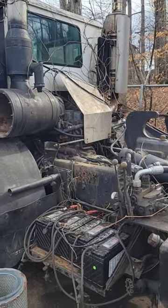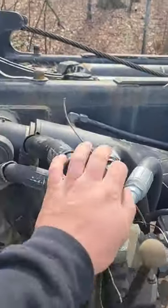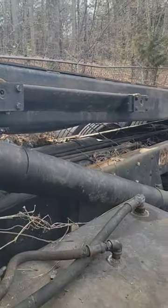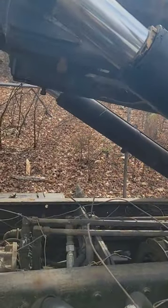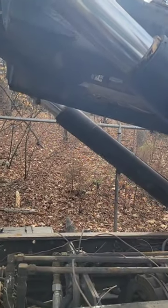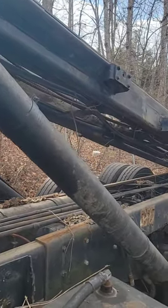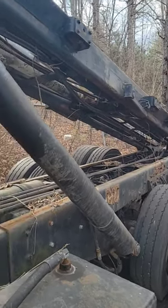I got the truck fired back up and it's running great. After I turned that valve on, it's working fine. Both functions are working. It doesn't look like either hydraulic cylinder is leaking on the lift or on the cable system, and it doesn't look like any of the lines are leaking either.